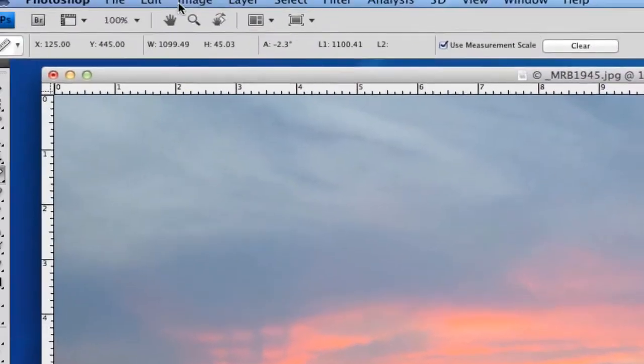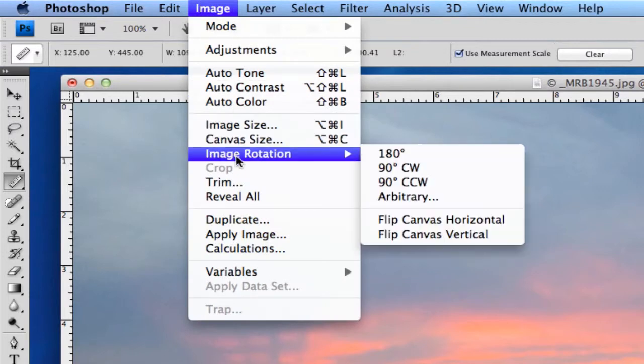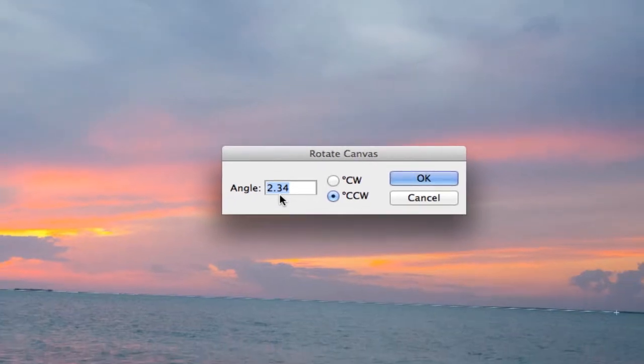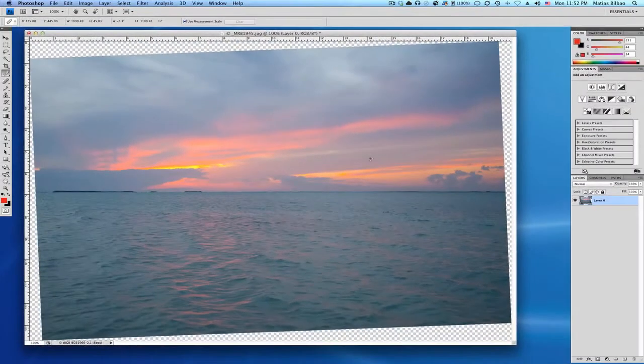Then all you need to do is go to Image > Image Rotation > Arbitrary. Now here's the real neat part — the second I select Arbitrary, it puts in the exact number required to level that out. If I hit OK, there it is. Perfectly level.